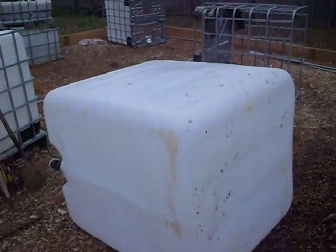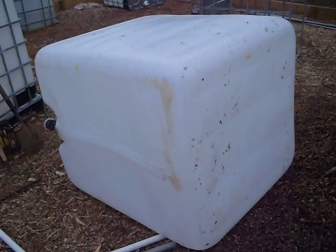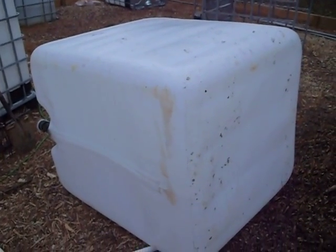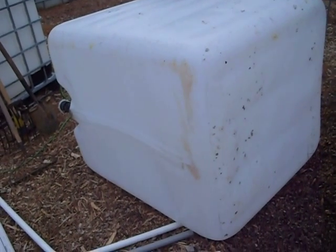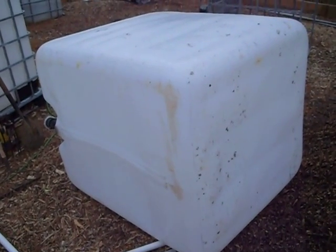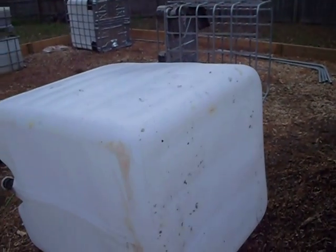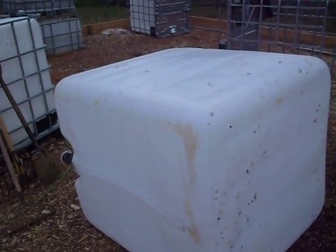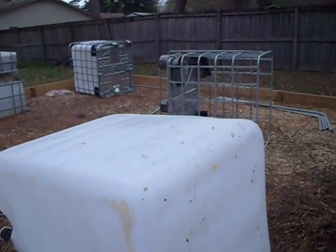This is going to be the sump — it's a 275-gallon IBC tote. I'm not going to bother burying the frame and the bottom; I don't see the purpose in that. The sides of the hole will keep it from spreading and the bottom will be a bottom. I can use the base of the frame for another grow bed, because I'm going to be using the tops and bottoms of these IBC totes to make my grow beds with, so the more bases I have the better.